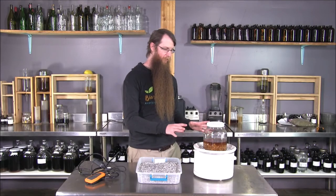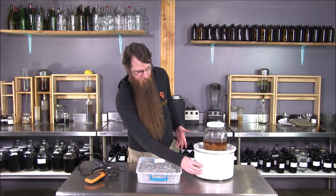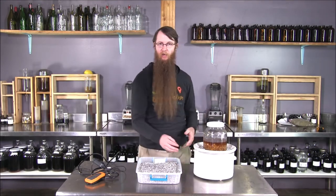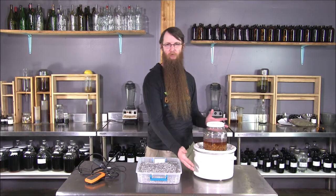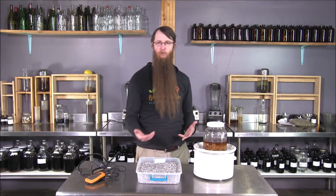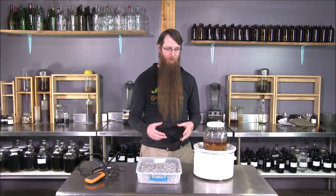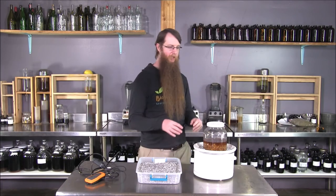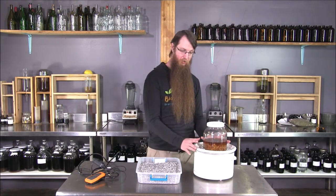Crock pots are frequently used in medicine making as a heat source, but they're difficult to dial in the correct temperature. This crock pot doesn't even have a warm setting — just low and high — and low and high are the same temperature; low just takes longer to get there. Both cap out at around 208 to 212°F, so some crock pots will slightly boil. Crock pots with a warm setting are normally around 165°F, and even on warm they're too hot to do oil infusions or heated macerations like I have going here.